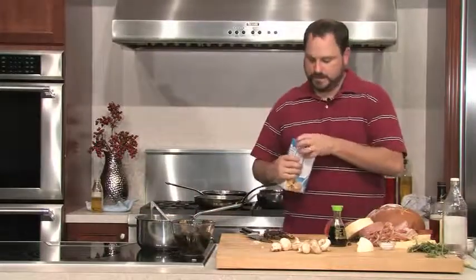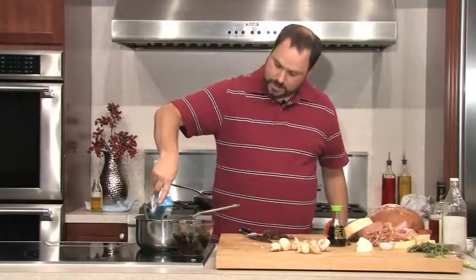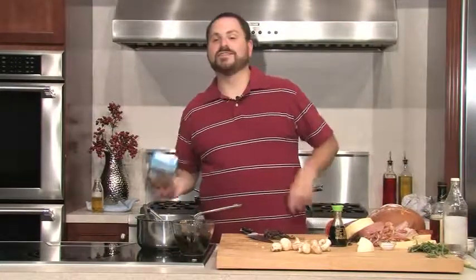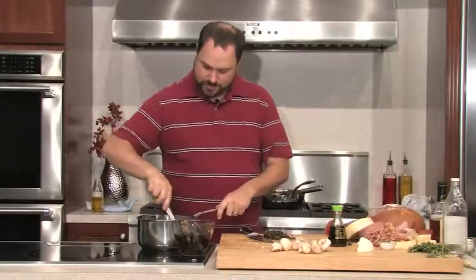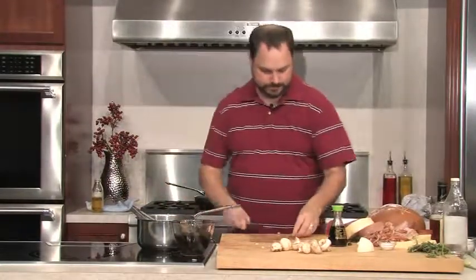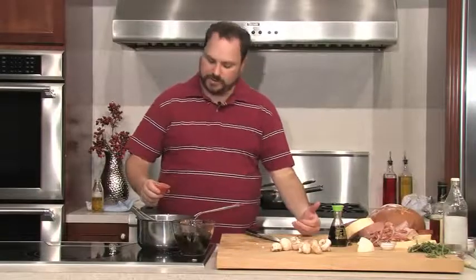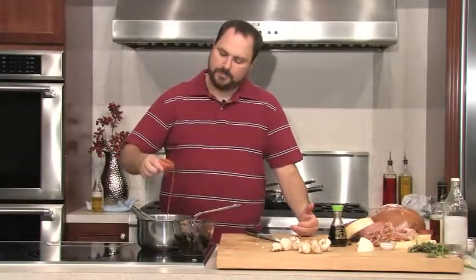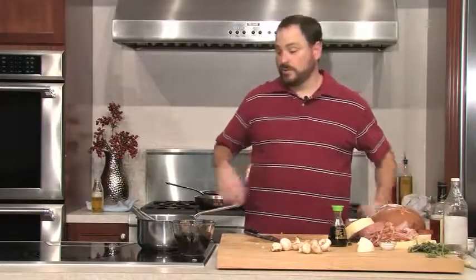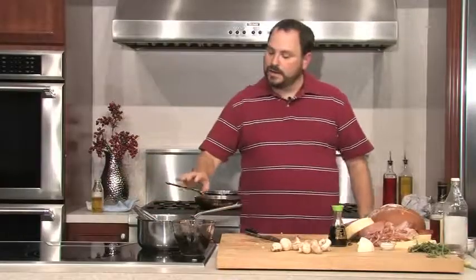Now we're going to go ahead and add our chicken broth — you can see this is a really, really quick dish to put together, and there's nothing in here that's not going to reheat very well. We're going to add about a quart and a half or so — essentially whatever's left in this box. We'll stir this around a bit, let it come up to a simmer, and we can add the wood ear mushrooms. I'm also going to add a little bit of hot sauce. There are a lot of different ways you can add heat to this — pepper flakes, some Asian peppers — but I like using hot sauce because it's going to add a little more acidity as well.